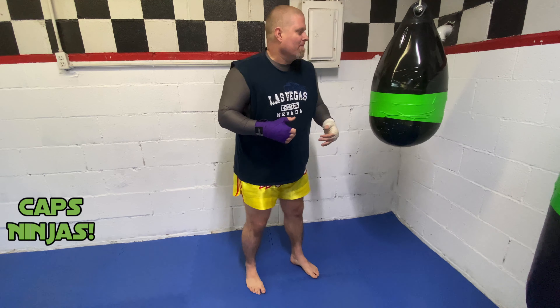This is a great anti-bully move. You get control of the bully's head and you can start firing those knees, because knees are very, very powerful.